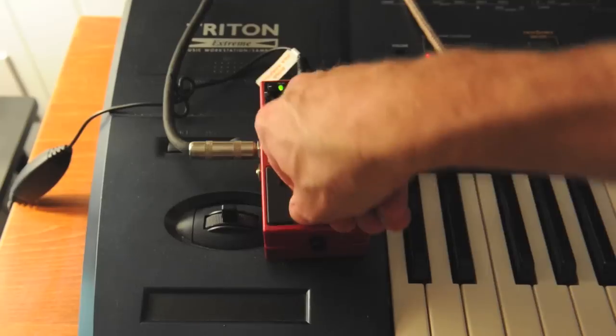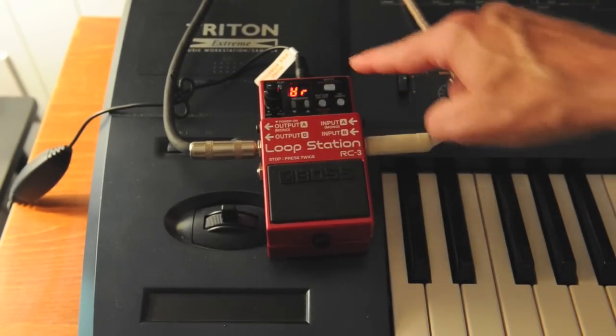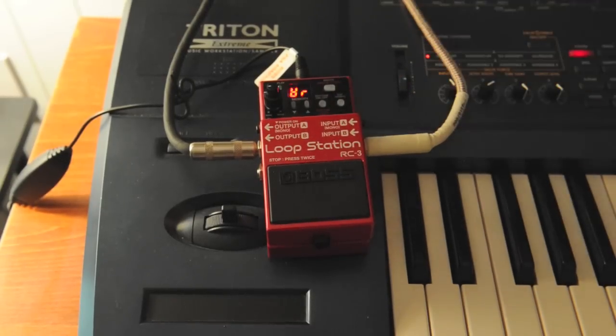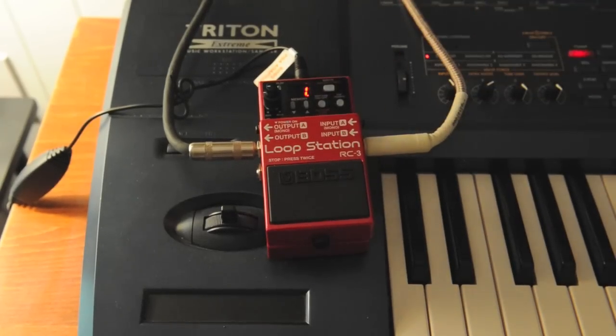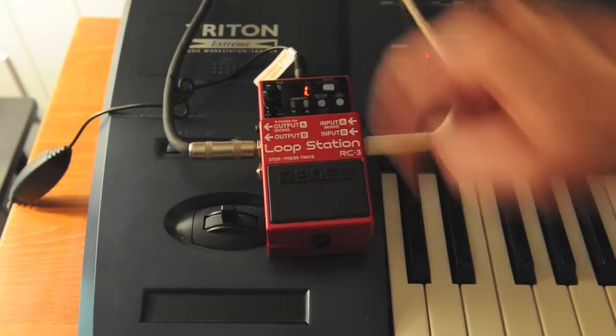Now let's say I stop this — how do I save it? You simply hit the track key, hit the right key. Instead of holding it down, you hit it very quickly and you're going to see it respond. Hit it again, and the track number lights up. That means this is saved. I can go to any other of the 99 banks, and I can come back and that loop will still be there.